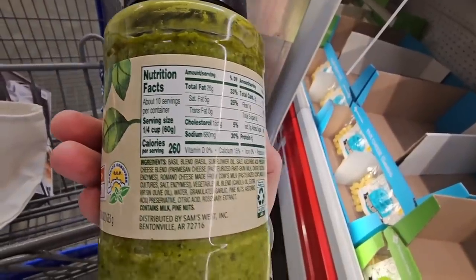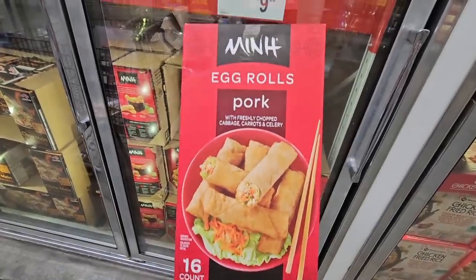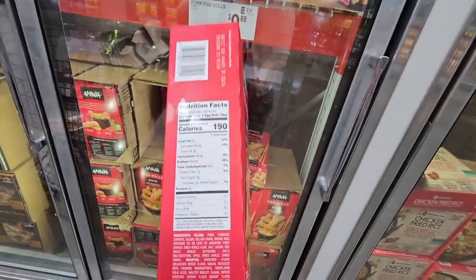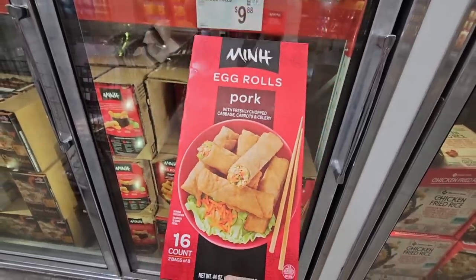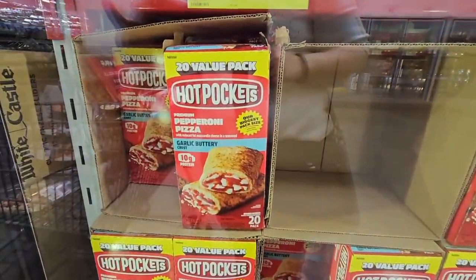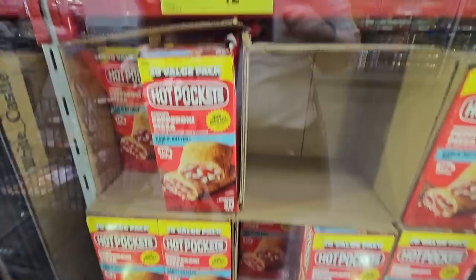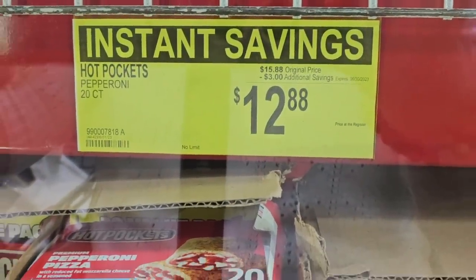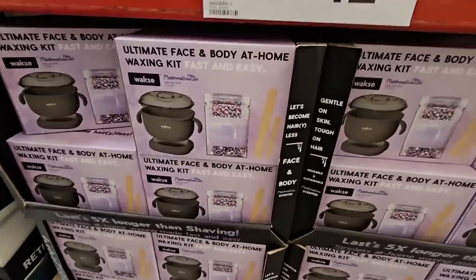The egg rolls in pork are my absolute favorite at $9.88 — just a fun little snack or you can add it to a meal. And the hot pockets — these were a new arrival at Costco and I haven't seen them here at Sam's Club before. A box of 20 is $12.88 — good price, especially for kids over summer break.